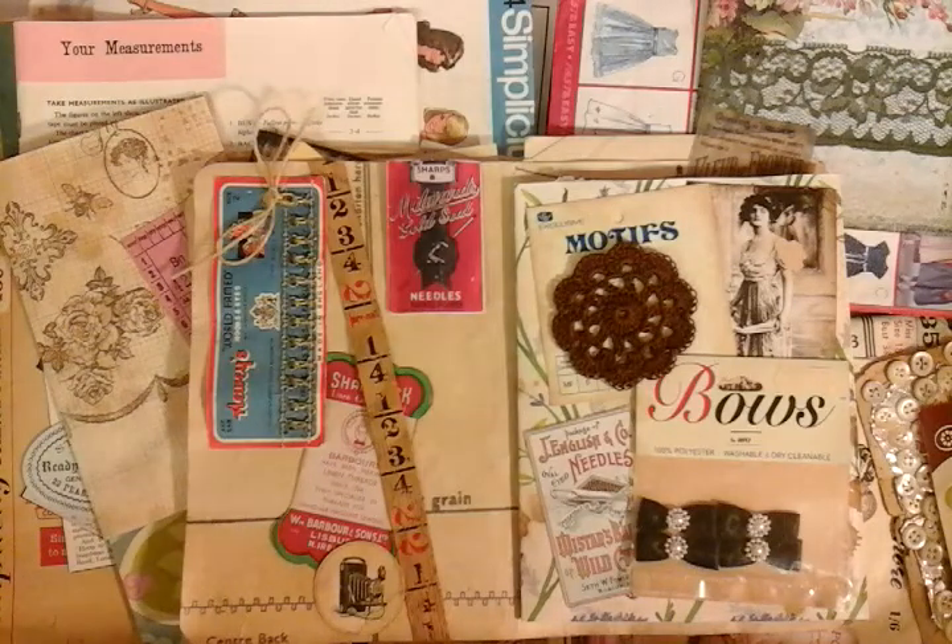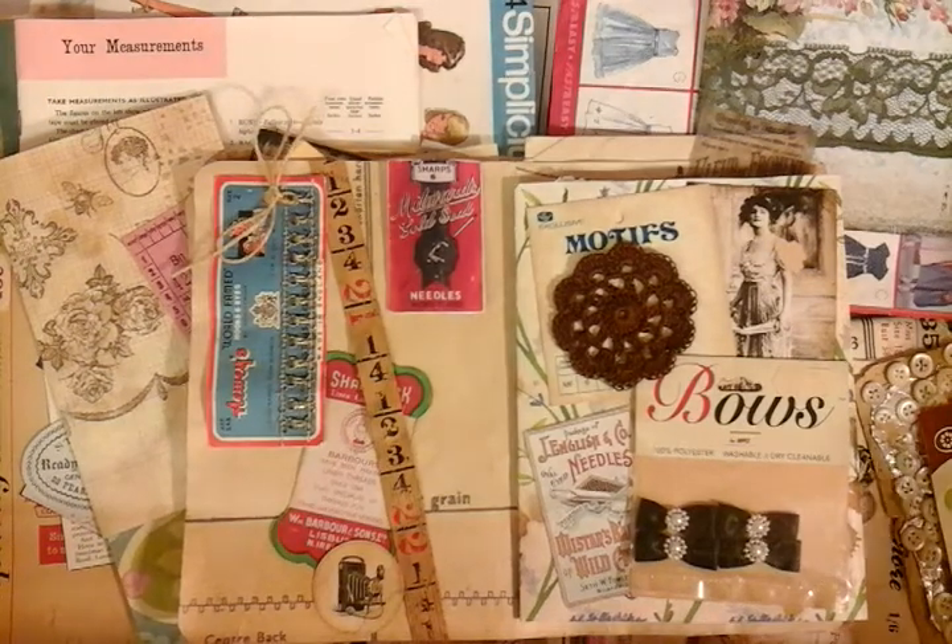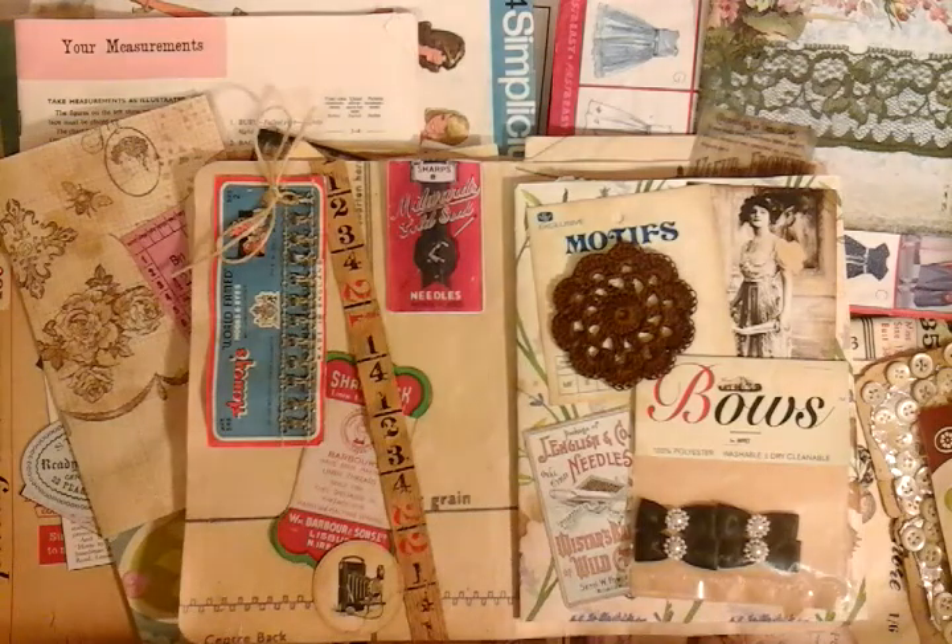Hi guys, it's Michelle here. I just want to share with you some of my currently. I'm currently working on a vintage sewing junk journal. I've done one already, so I've collected a reasonable portion of ephemera. You've actually got my box in front of you. I just want to show you some of the page ideas that I'm currently working on.